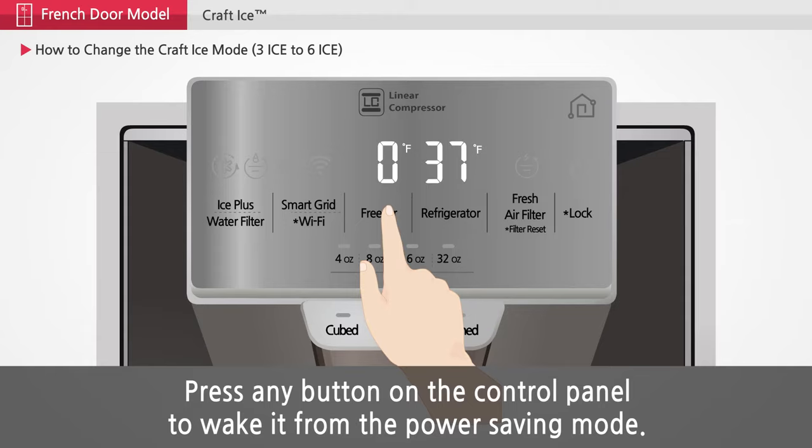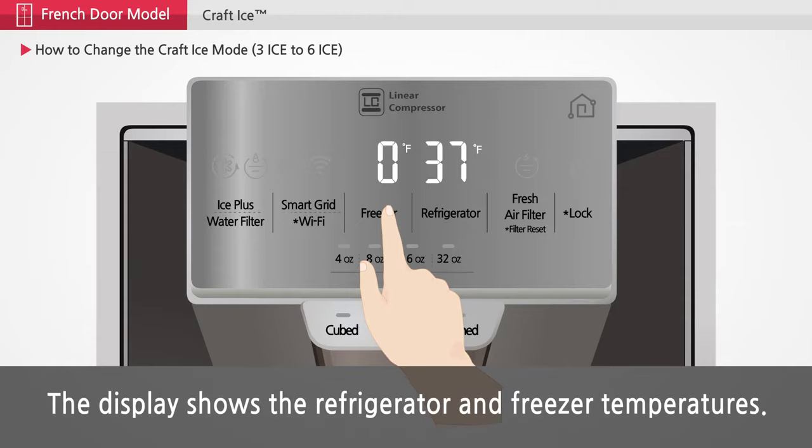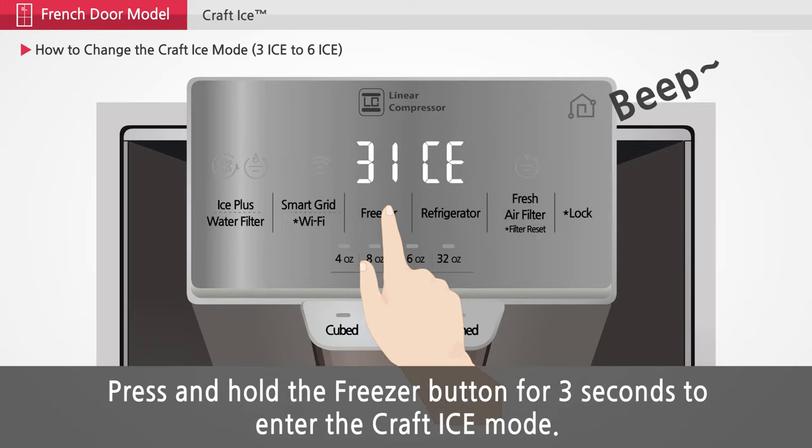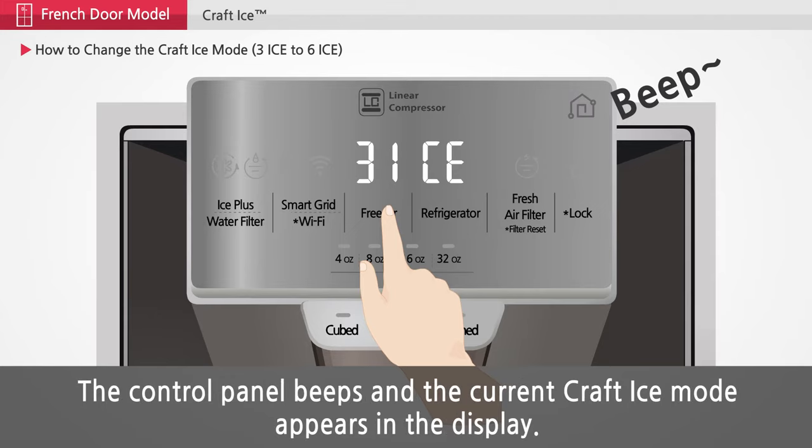The display shows the refrigerator and freezer temperatures. Press and hold the freezer button for 3 seconds to enter the craft ice mode. The control panel beeps and the current craft ice mode appears in the display.